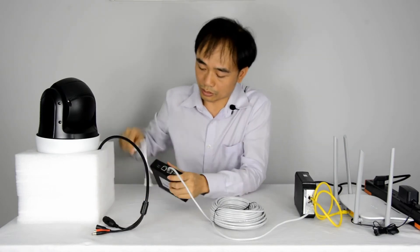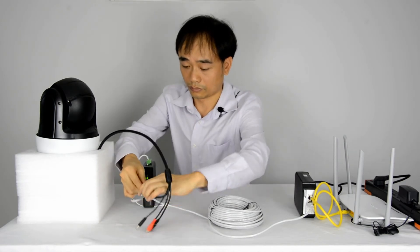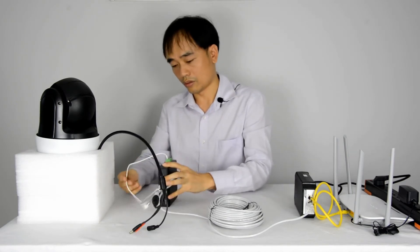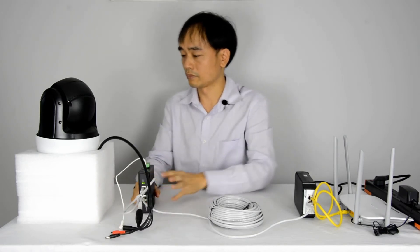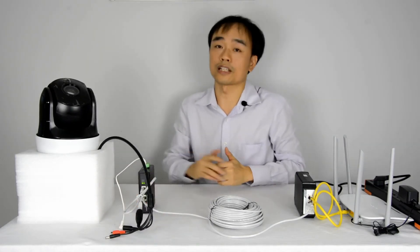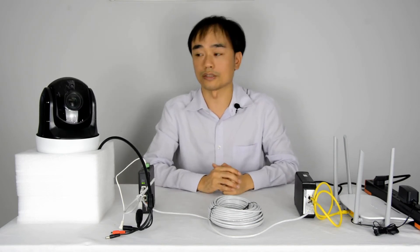Alright, now we connect the data and power to our camera. The camera is running — it's panning and tilting and just doing the self-check.